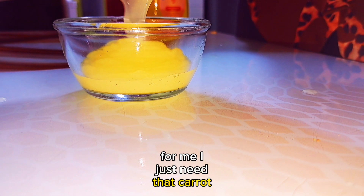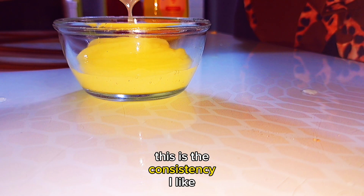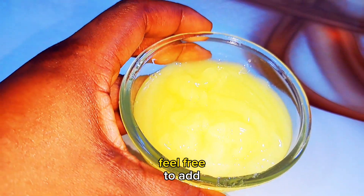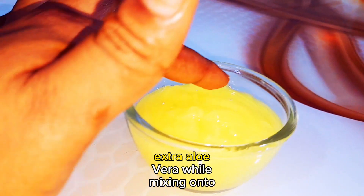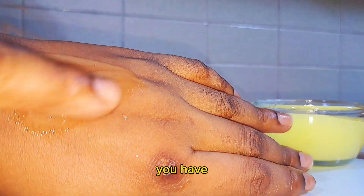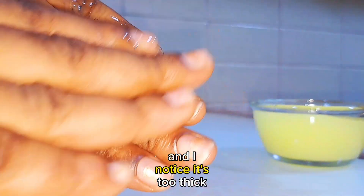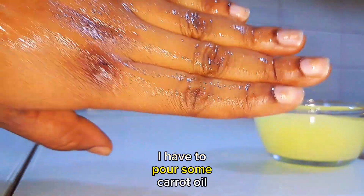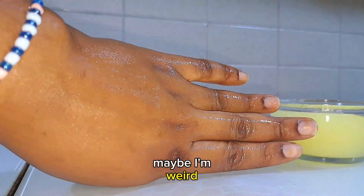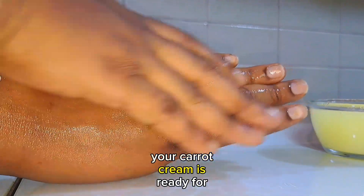For me, I just need carrot oil, aloe vera, and vitamin E. As for consistency, I don't like my cream being too thick, so if you want yours thicker, feel free to add extra aloe vera while mixing until you're happy with the consistency. This is the perfect consistency for me — sometimes I even buy cream and it's too thick, so I pour in some carrot oil to soften it. Your carrot cream is ready — very simple and very easy to make!